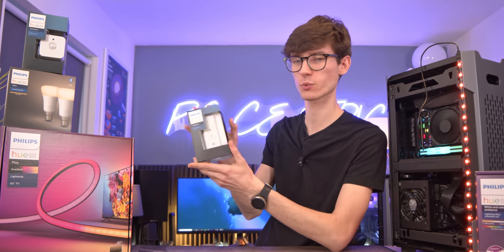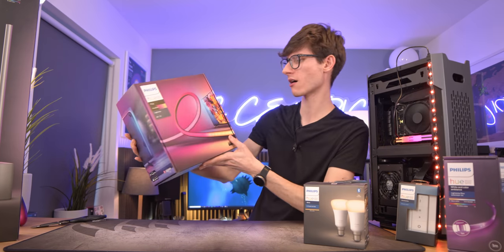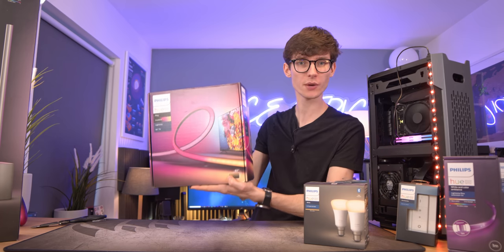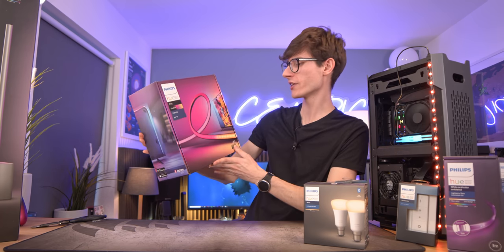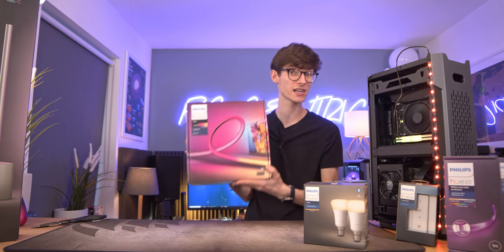I'm going to set one of those scenes up on this, which is a little dimmer switch. We've got a motion sensor so when I actually walk in the room the lights can come on, which is pretty cool. But then I think the real big boys are these — we have a gradient light strip for a 65-inch TV. This is probably the thing I'm most excited about actually putting in my setup, and this will go in the living room downstairs.